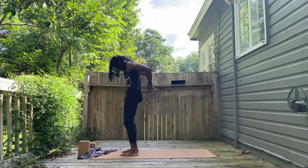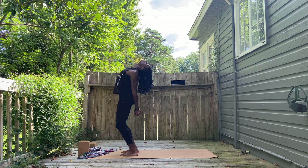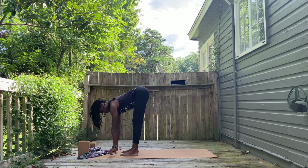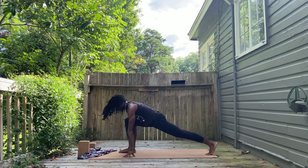Inhale. Rise up to Tadasana. Feel gold arms up. Down. Interlace your fingers behind you. Pull down. And exhale, fold. Bend your knees as you fold here. Halfway lift again. Back is long. Neck is not squeezed.